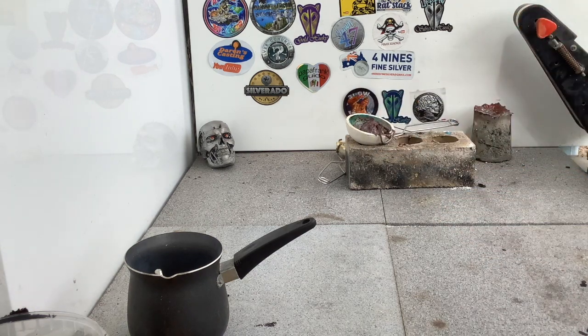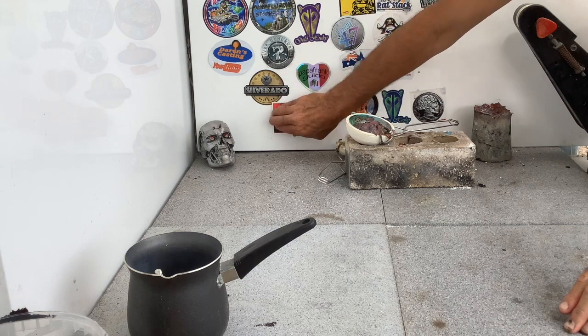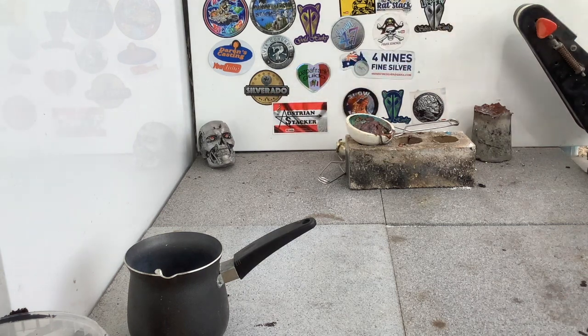Let me just peel you off here and put you up on the wall - I'll put you right here. Good spot. Awesome. Alright, now today I thought I'd do a quick pour while I was at it.